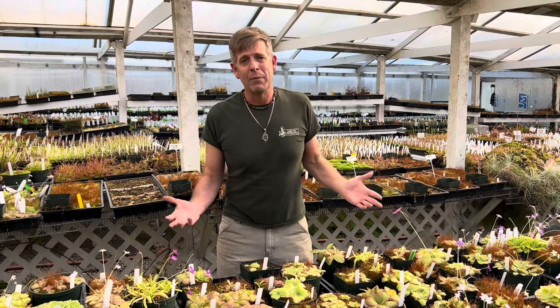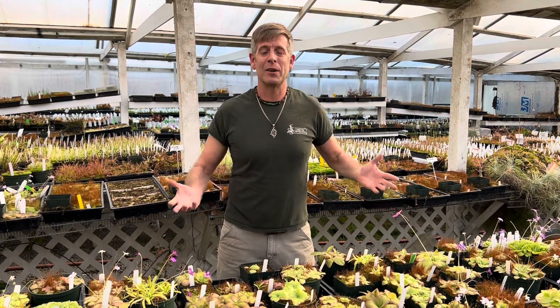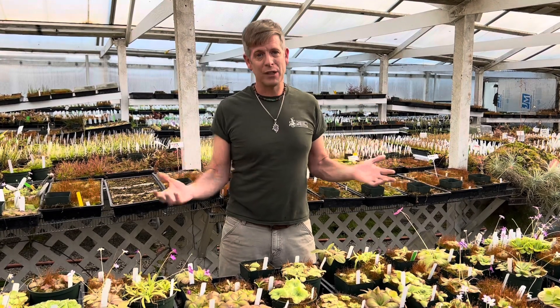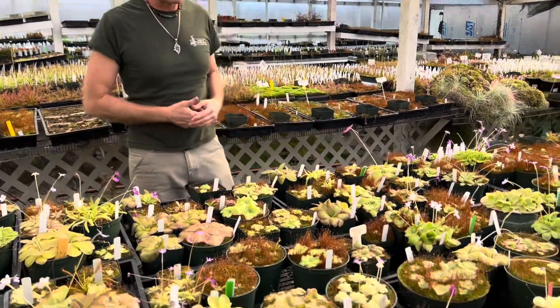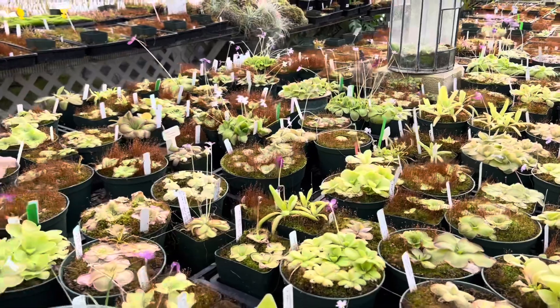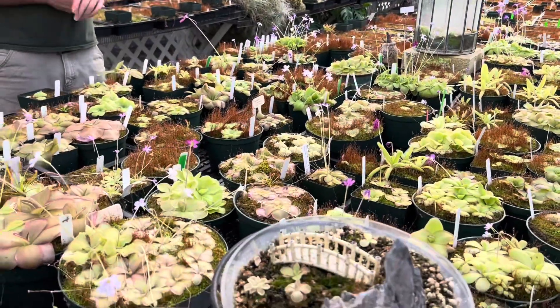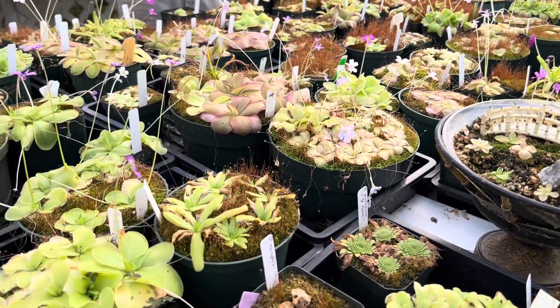Hello again from California Carnivores. I've done this video before, but we've made a lot of ping pals in the last year, so some of you are probably going through your very first winter with your Mexican butterworts, or pinguicula. We call them pings for short, but by any name they're super lovely — one of my very favorite plants to grow here in the nursery, and clearly some of your favorites too.